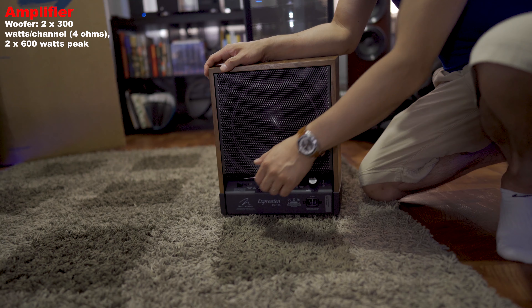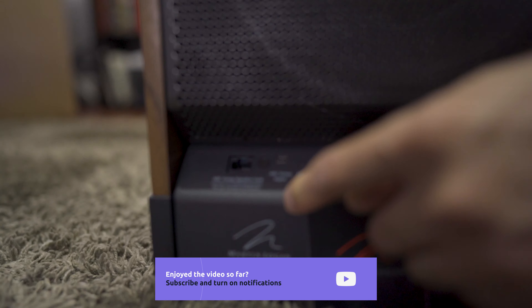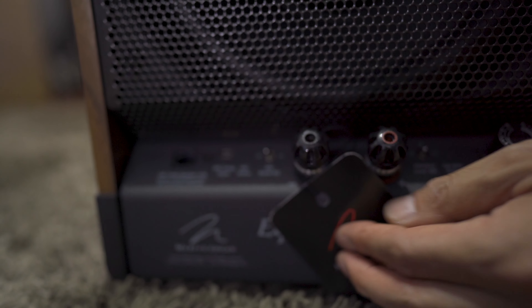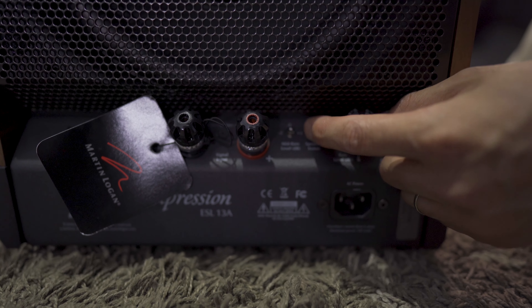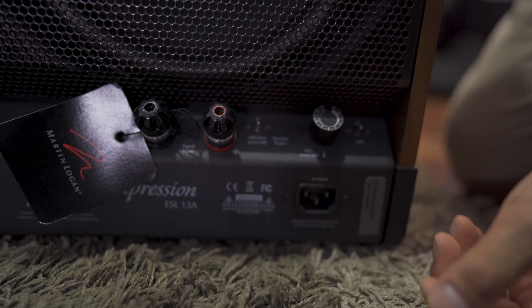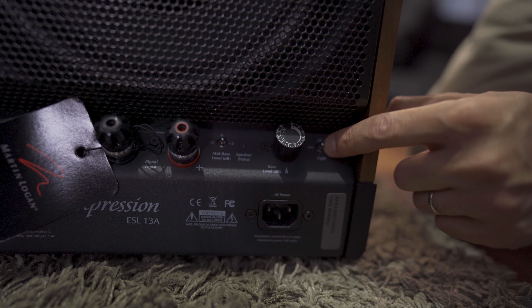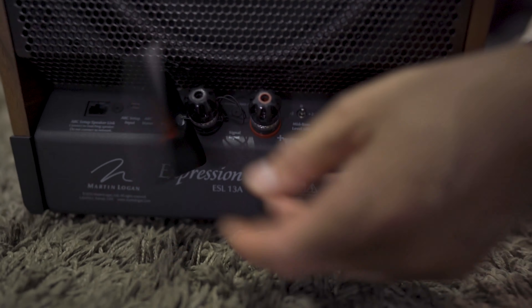Six hundred watts peak. Looking at the back, there's our room correction built in, although the microphone kit you'll have to pick up separately. There's a basic EQ toggle, binding posts, a mid-bass level dB attenuator with plus two, zero, and negative two settings, a bass volume control, a little LED light on the bottom with dim, off, and on settings, and your power input.